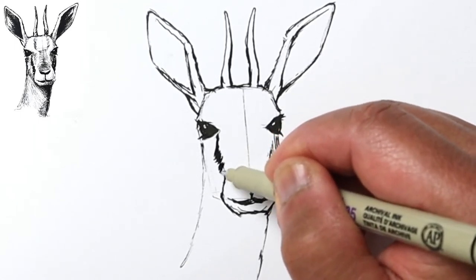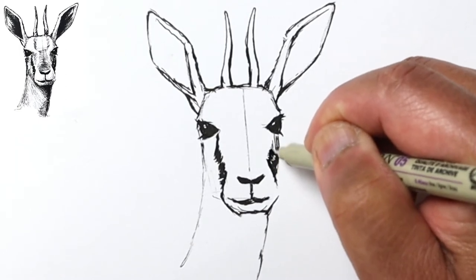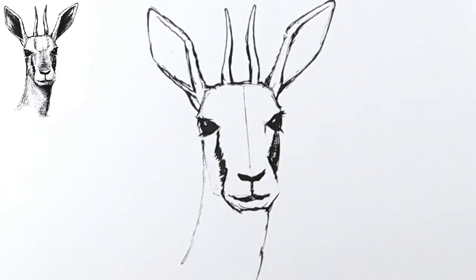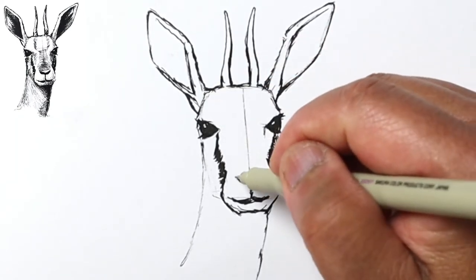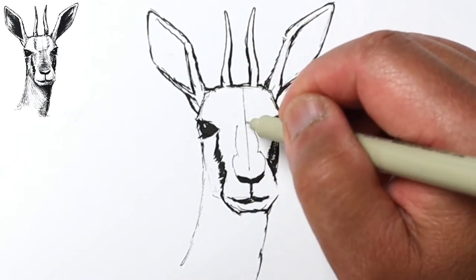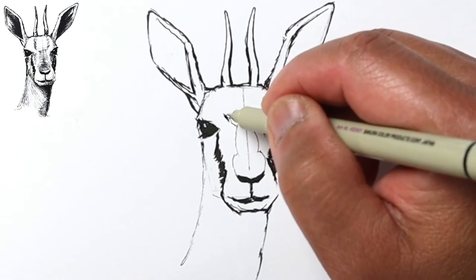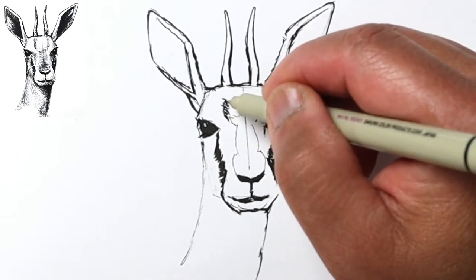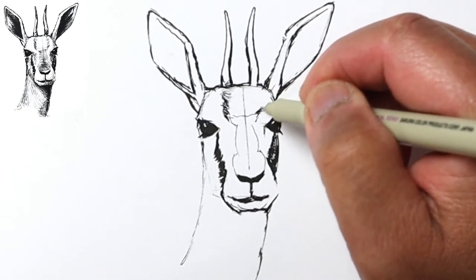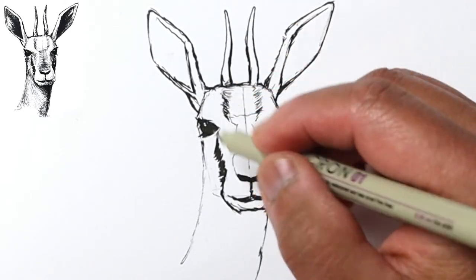I'm kind of following the direction of what I would think the hair would be going. There's a dark area here, and I'm gonna switch to my thinner pen for that coloration. I'm gonna delineate the shape of that coloration — it kind of narrows a little bit towards the bridge and flares out a little bit. We've got some darker tones going to the base of the antlers, and I'll do the same over here — short lines that follow the direction of the hair.